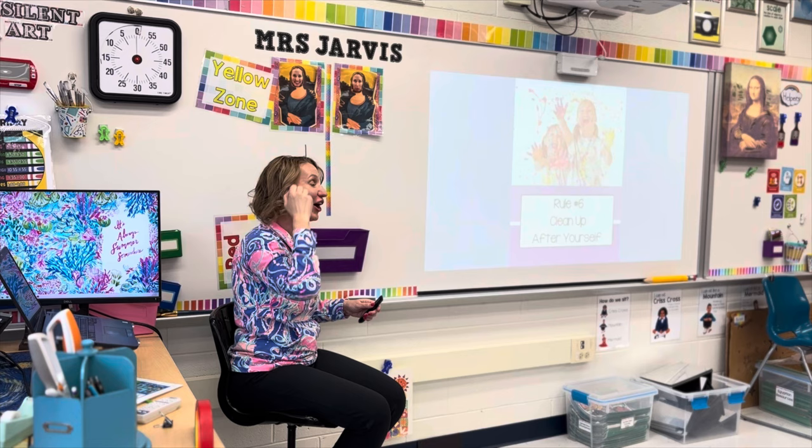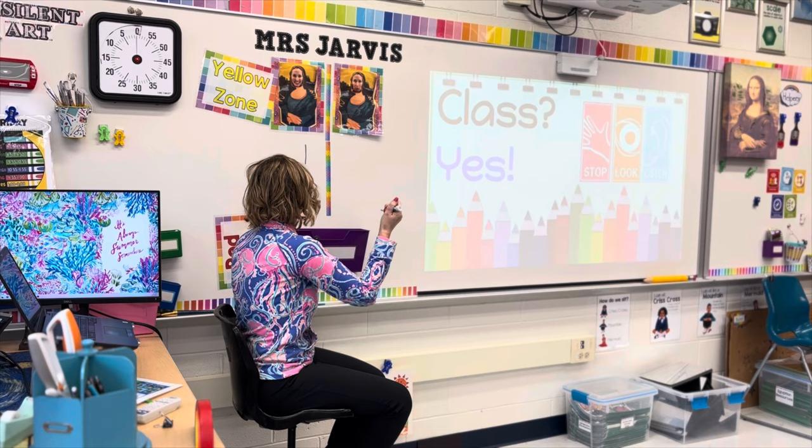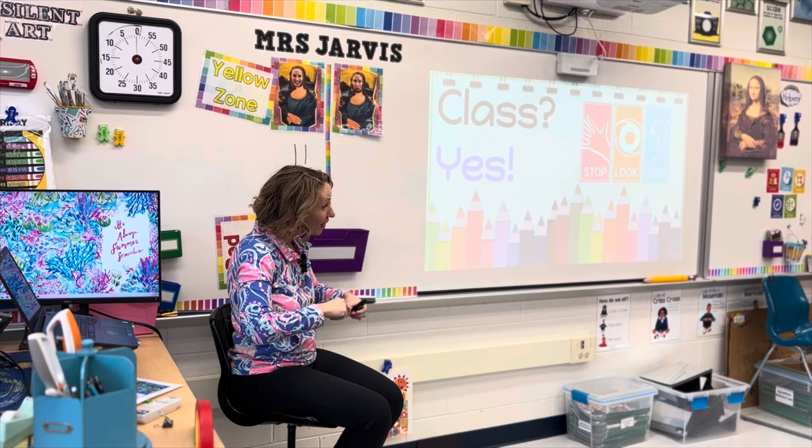When I say 'class, class, class,' you say 'yes, yes, yes.' We are already at our second point — thank you for your help with the rules. Now our third point is going to be for good listening.